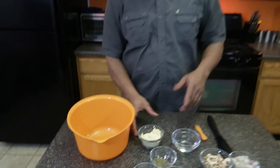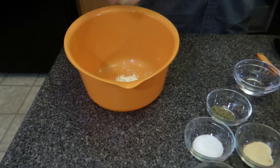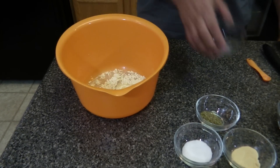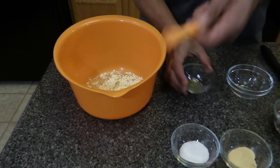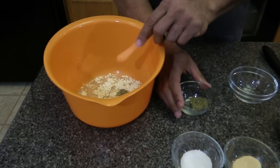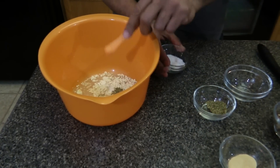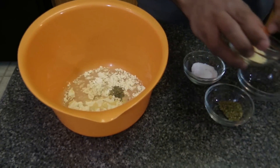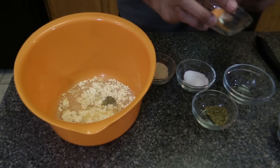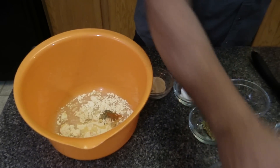To make the base for the omelet, we're going to use a quarter cup of garbanzo bean flour, a third cup of spring water, and we're going to take a quarter teaspoon of each seasoning — the sweet basil, sea salt, onion powder, cayenne, and oregano.